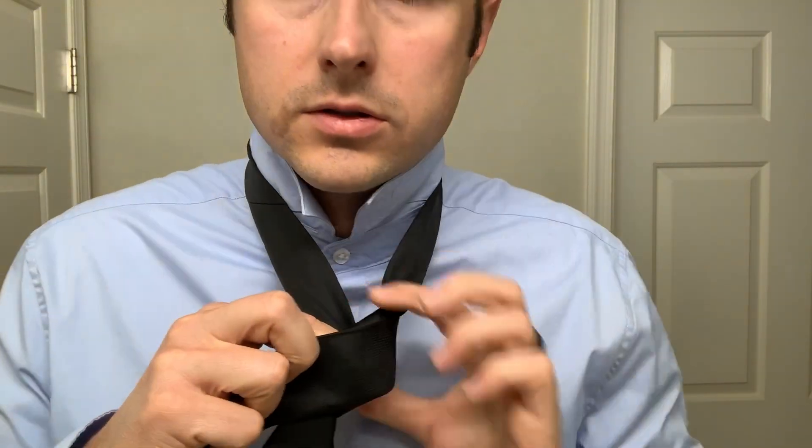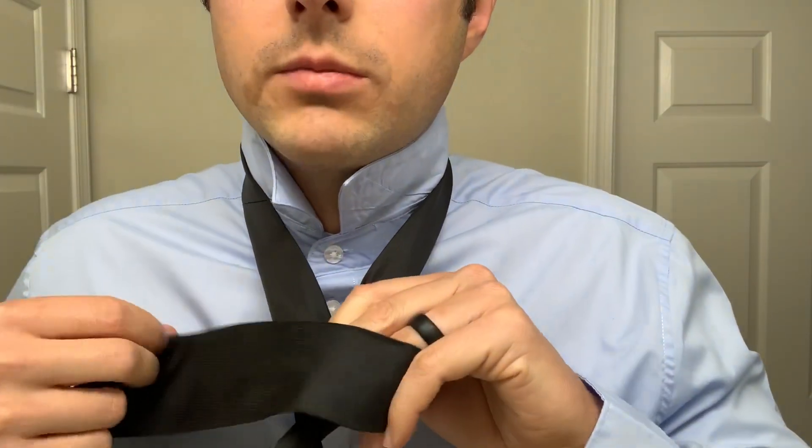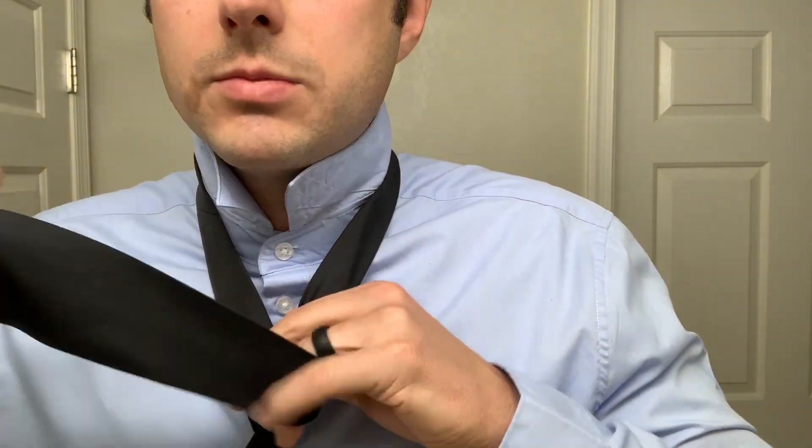Now you're going to pass that whole thing in front. Swap hands, hold this knot still. Pass it in front but we're not making it tight — we're maintaining some space here.